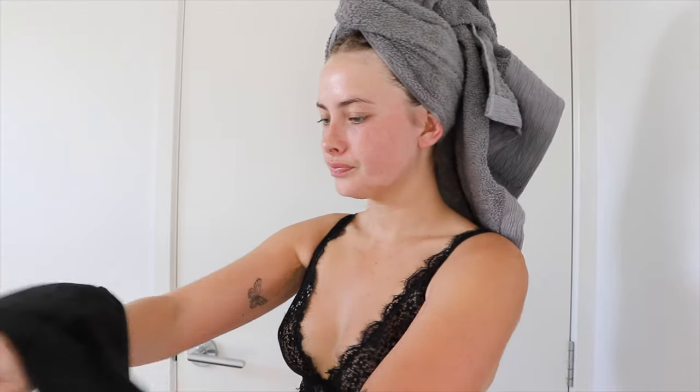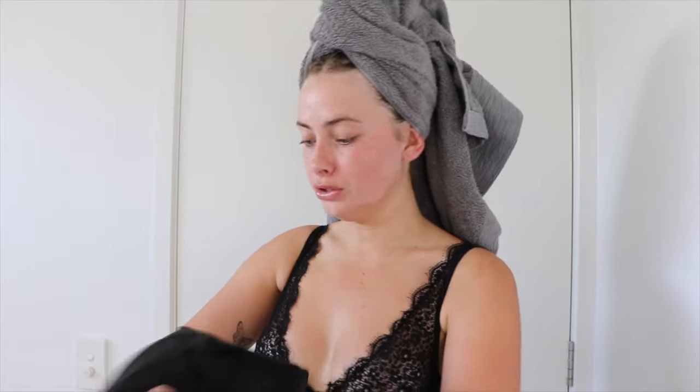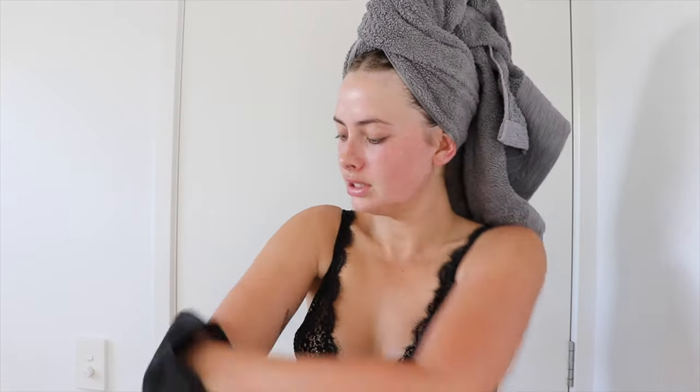I do usually use the ultra dark but I'm just using the dark today. You can see the difference in my arms here. You can see the difference from my tummy to the upper half of my body — it's so nice. It has a beautiful glow to it which I love, and it's quite hydrating as well. It doesn't dry out your skin, which is what I love. And there's also no self-tan smell.